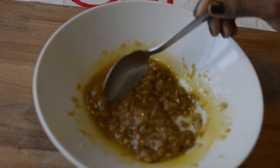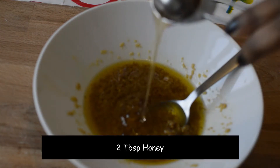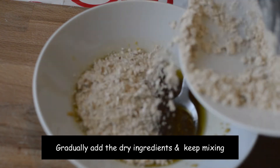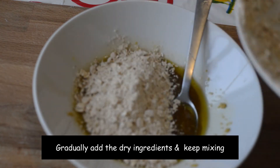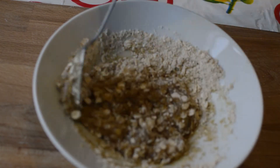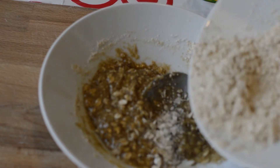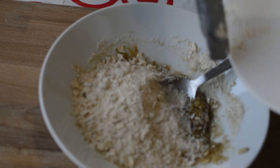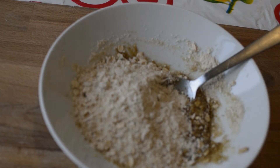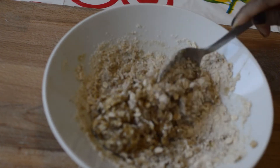Finally, I'm adding two tablespoons of honey — give it a good mix. I've added the dry ingredients here; gradually keep adding and mixing. Add one or two tablespoons of milk to combine everything well.